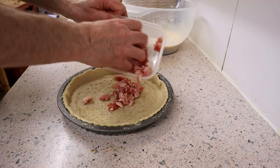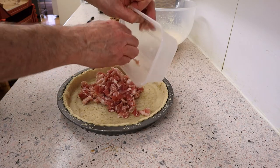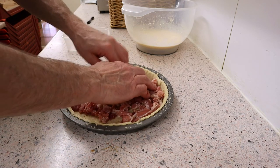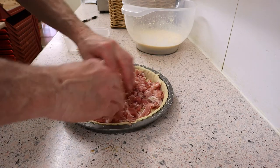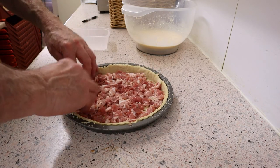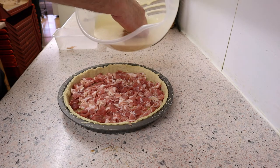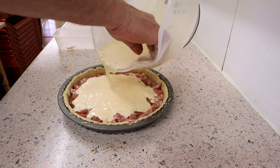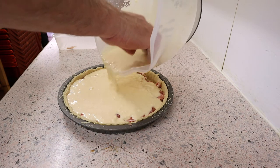First, lay your bacon on the base of the pastry and make sure you spread it well out and push it into the base. Then get your egg and cheese mixture and spread it on the top. Now we're ready for the oven — gently if you can, try to do it on a really flat, level surface.